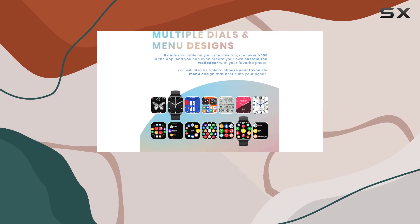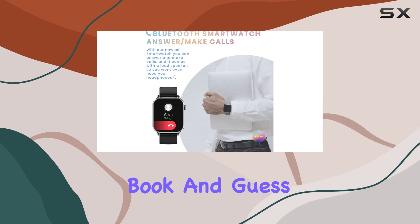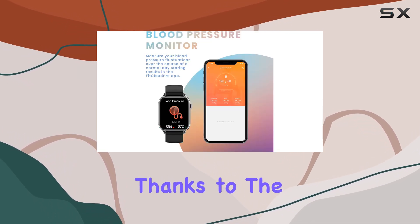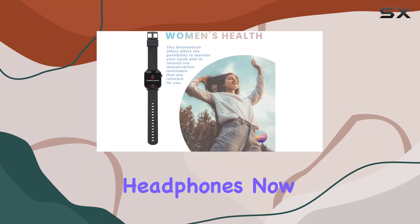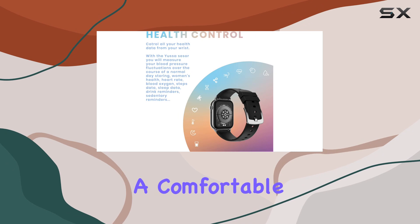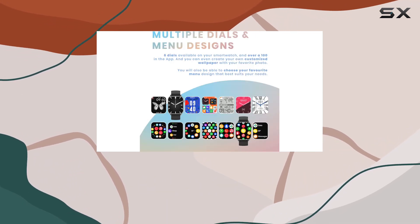What sets this smartwatch apart is its compatibility with both Android and iPhone systems, seamlessly synchronizing your address book. You can answer and make calls directly from the watch thanks to the built-in speaker or your headphones. The package includes two different straps: a comfortable rubber one for everyday wear and workouts, and a stylish metal strap for a more elegant vibe.